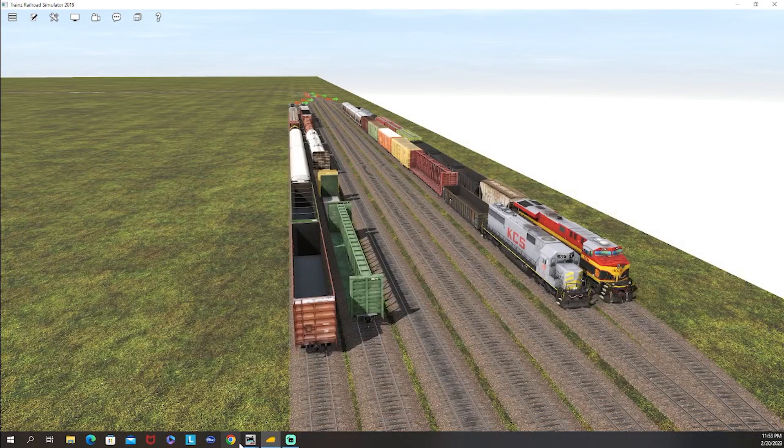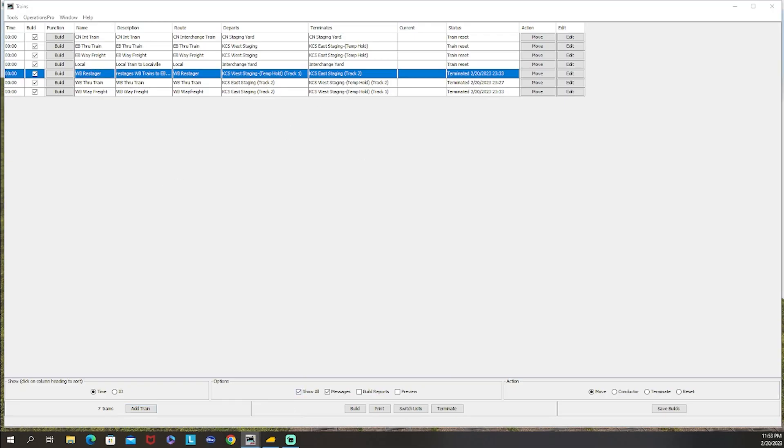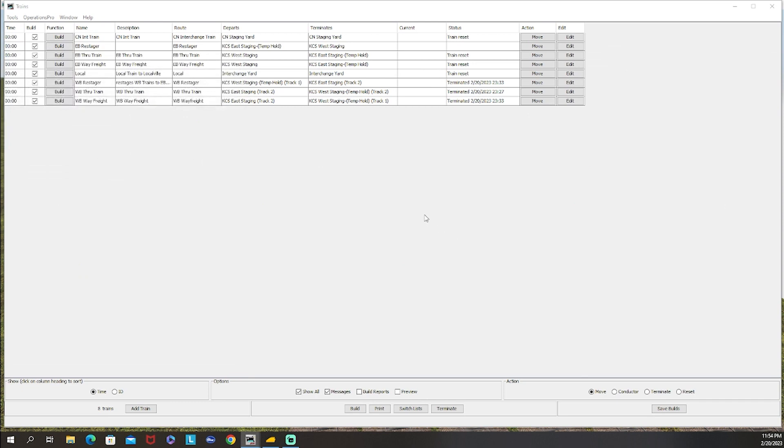We need a train for this route, so going back to JMRI we'll add a train called the eastbound restager - it restages trains from eastbound staging to westbound staging. Assigning the eastbound restager route, it departs KCS east staging temporary hold and terminates in KCS west staging. The two through trains terminate in this temporary hold, and then building the restager moves one of those trains from the temporary yard back to west staging where it starts for the next route.